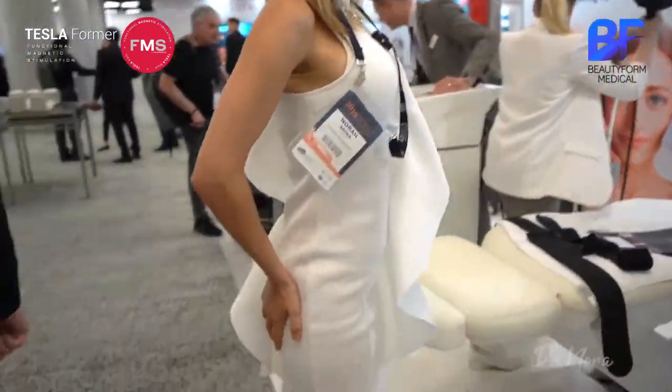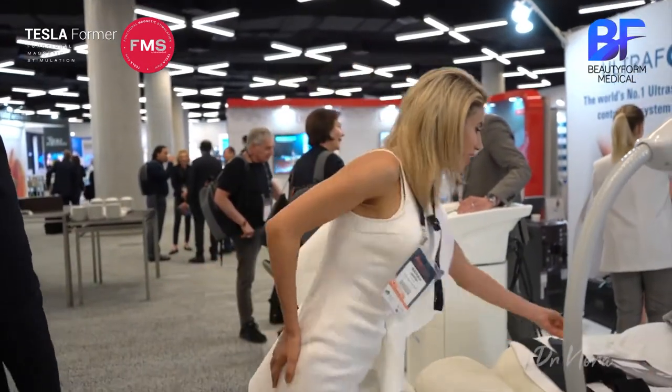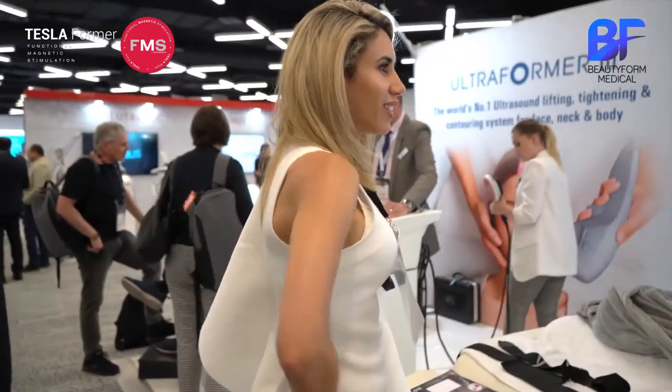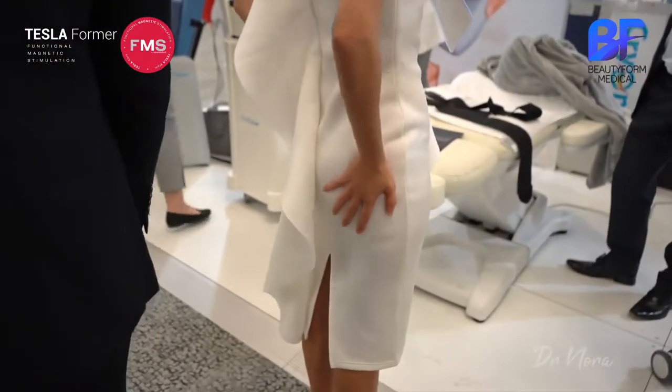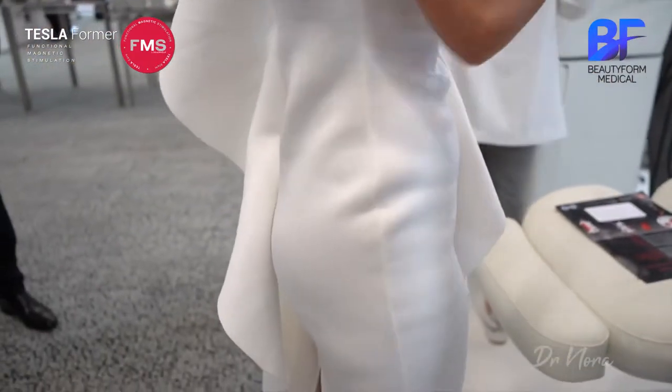So it doesn't feel like anything bad — I don't feel sore, I feel okay. I just feel normal. My bum — I feel like it might be more perky, I'm not sure. Or maybe I'm just more conscious of it. Yeah, I feel normal.